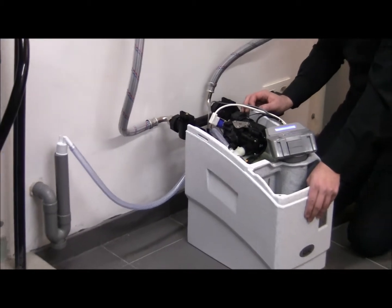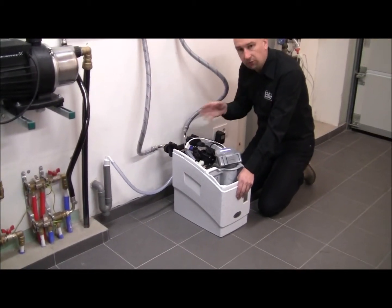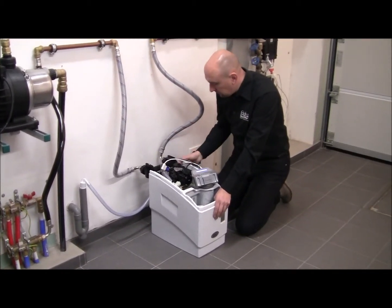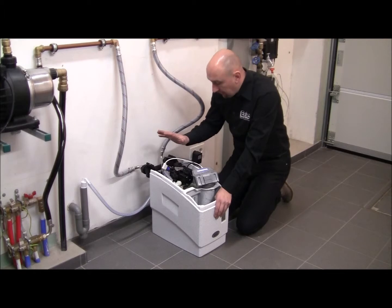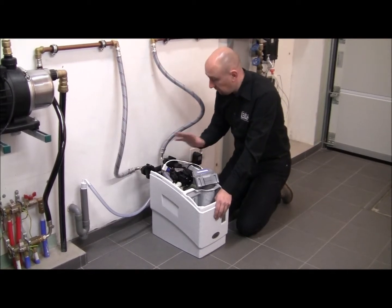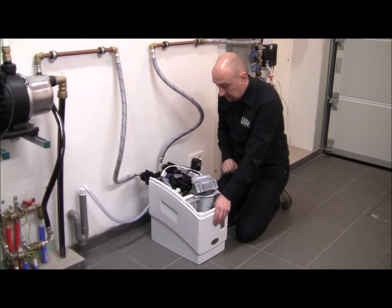I'm going to open my kitchen faucet again for a couple of minutes, very slowly and gently, because initially there's going to be a lot of air coming out. Once that is done, my system is pressurized and I can go to the next step.